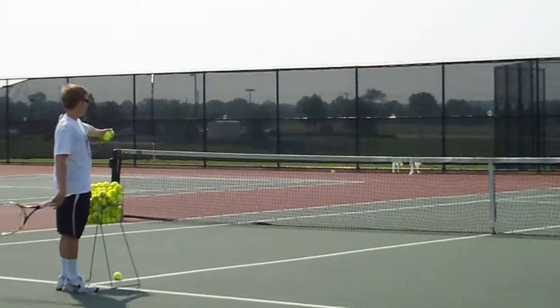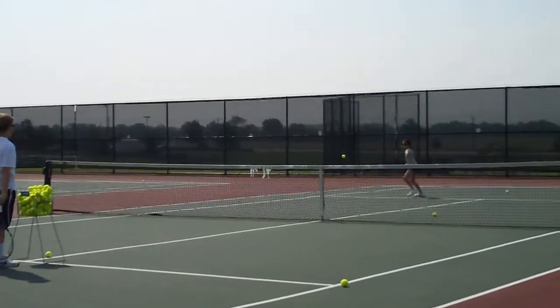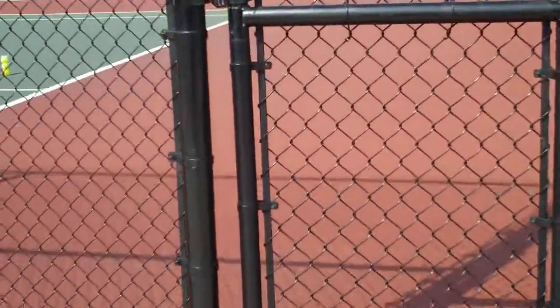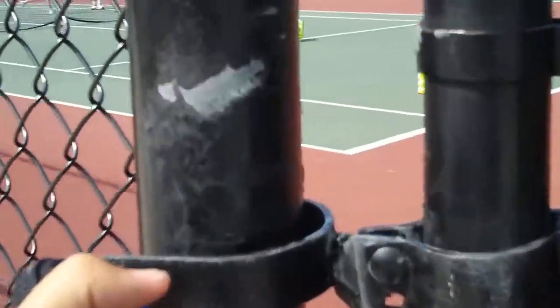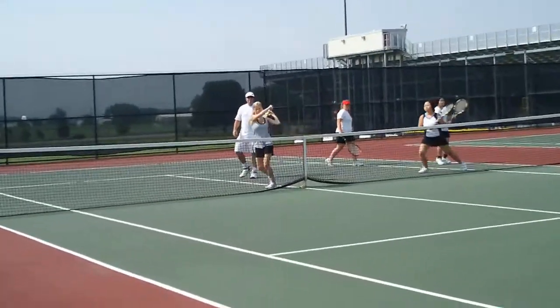You got to make sure that you're going around. Very good. Go back to mine. Good idea, Paul. That's better. All you go. Catch it with your hands. Straight up. Take the racket head moving through the ball. That's it.